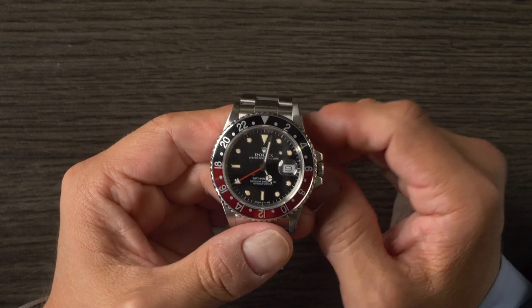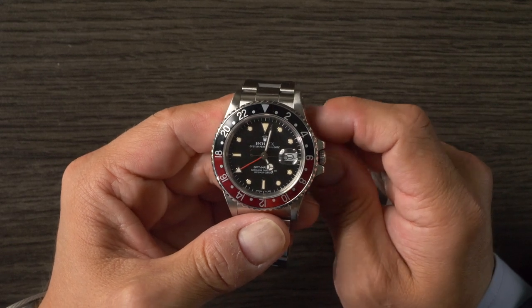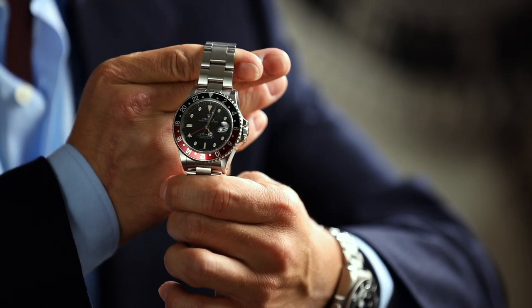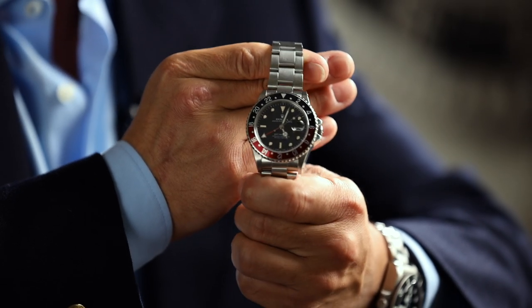There's not a ton of variation within this reference compared to others, simply due to how short it was in production before Rolex rolled out the 16710 at the end of the 80s. Coke GMTs are kind of special because there isn't one in the catalog today and there has never been a ceramic Coke bezel insert. They only started in the early 80s and stopped being produced when Rolex discontinued the 16710 when they introduced the ceramic bezels starting in 2005, ultimately finishing with the stainless steel models in 2007. So if you want a Coke, you'll need to look at either the 16760, the 16710, or the GMT Master models produced alongside the GMT Master II, like the 16700.